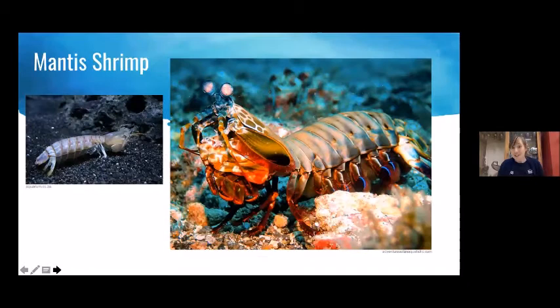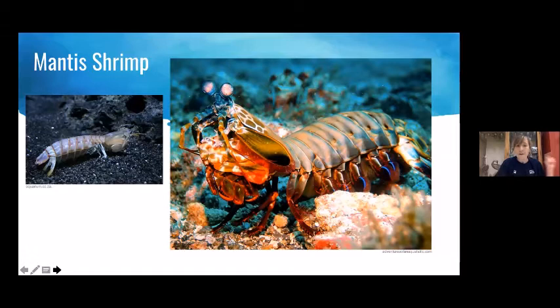Mantis shrimp are fascinating — one of the coolest and most unique organisms on the planet. They have many different names: prawn killers, sea locusts, or in the aquarium trade, thumb splitters. Fun fact number one: they're not actually shrimp. They're not mantises and they're not shrimp — they're an organism called a stomatopod. Stomatopods split off from the rest of the crustaceans long ago in evolutionary history, so they are not crabs, shrimp, or lobsters. They are a totally separate lineage that has had a long time to develop characteristics unique to any other organism on the planet.